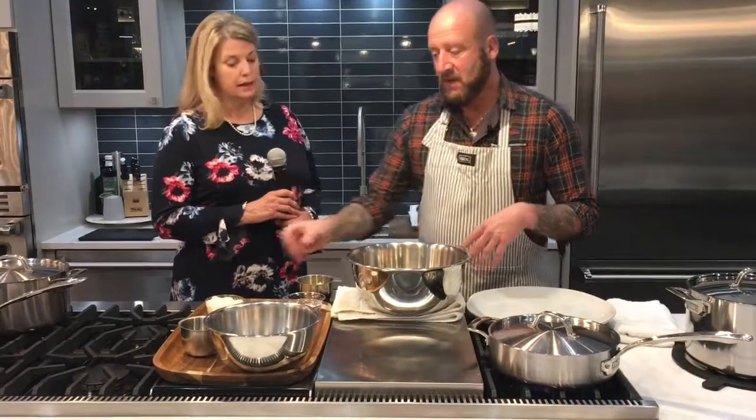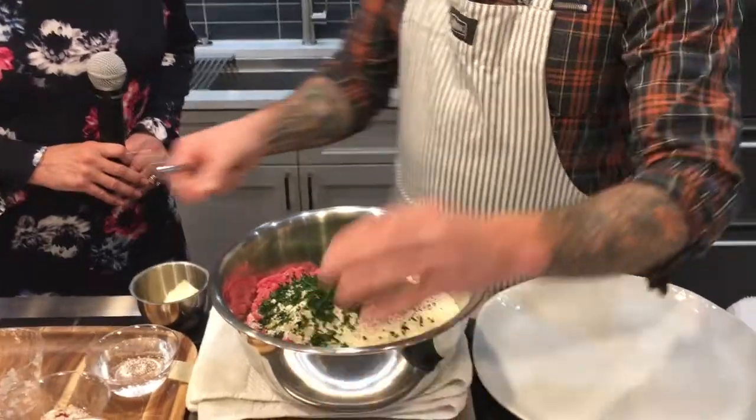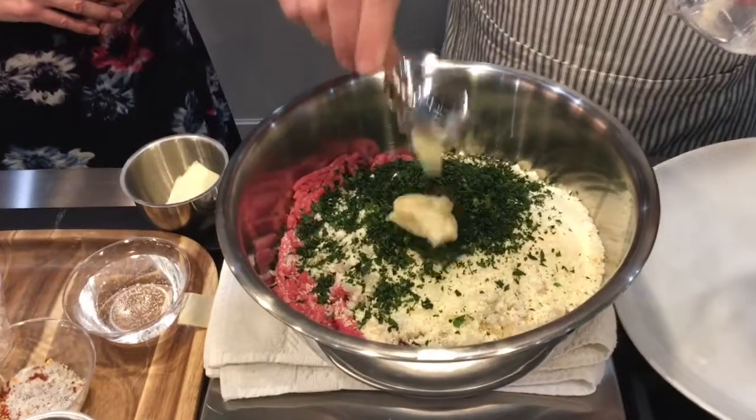The reason for the egg is to bind all the ingredients together and to keep it moist. I also add some Italian seasoned breadcrumbs — about a cup and a half to two cups. To that I add about two cups of chopped onion; you want to chop the onion fine. I've added some Parmigiano-Reggiano cheese — it's a great cheese with a lot of sharpness. I'm also adding some fresh chopped parsley and garlic.